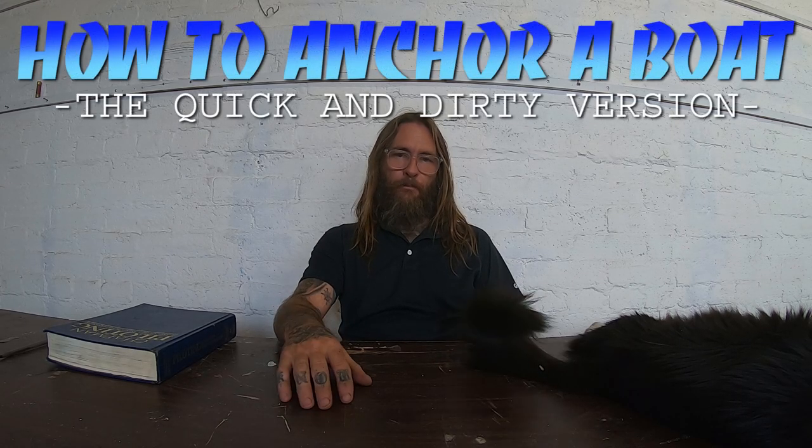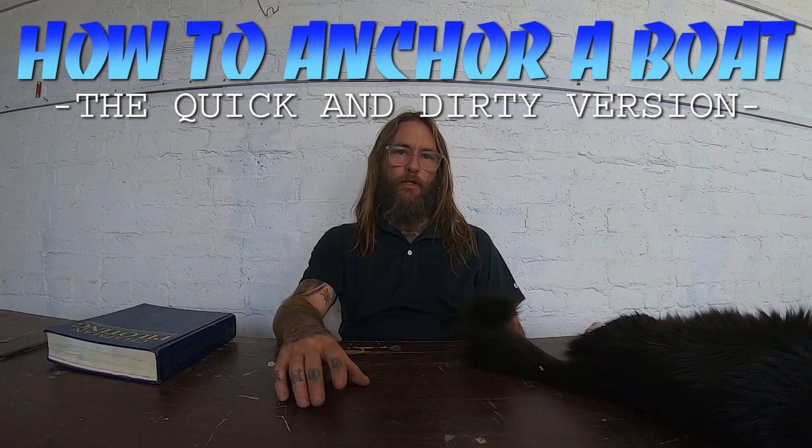Hello friends, this is a quick and dirty video about anchoring. I'm going to do a longer winded version where I go into great detail about all aspects of anchoring, but this is a quick and dirty version giving you guys the basic information about anchoring.